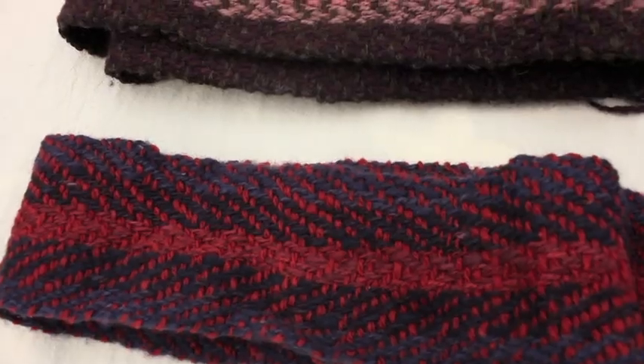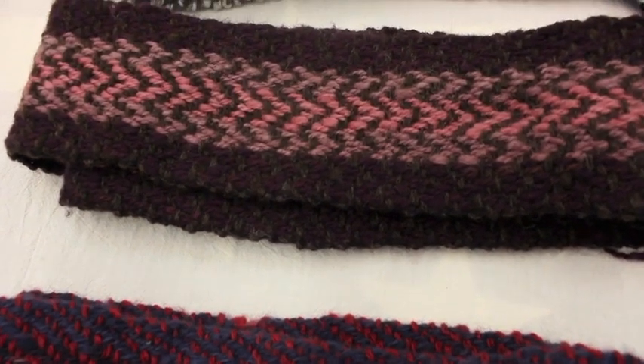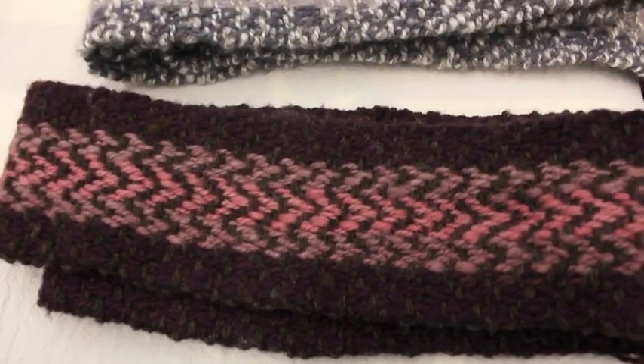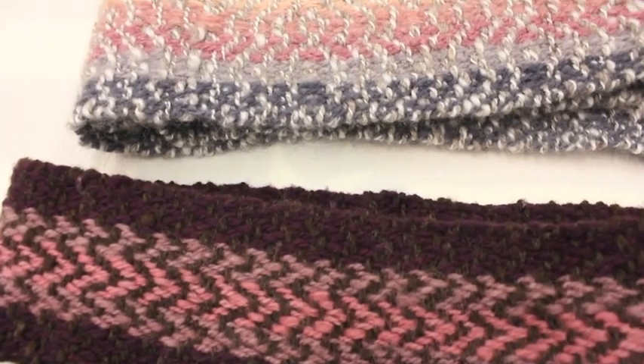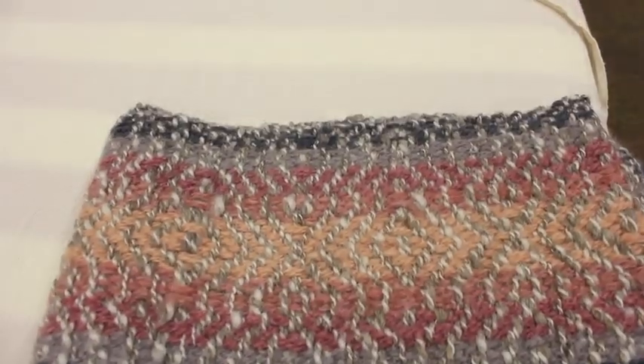My mother is really into the whole sewing and knitting, so I kind of got my love for the textiles industry through her. I continue doing it because I think it's a really cool way of seeing how scarves and clothing were made back in the 1800s, and it really makes me appreciate technology today.